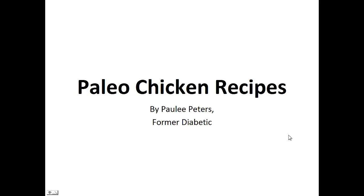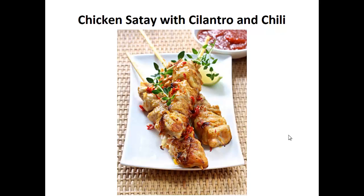Hey there, it's Pauly Peters. In this video, I want to talk about paleo chicken recipes and give you one simple recipe to help you with the paleo diet. But before that, I want to share with you my story about who I am so we can get to know each other better.